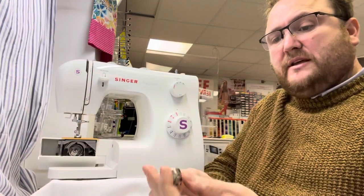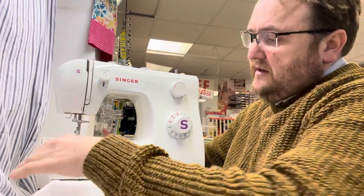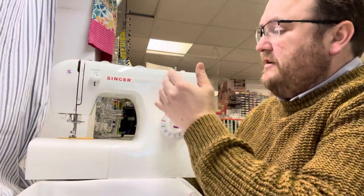It comes with a standard CB hook system, so you have a traditional bobbin and bobbin case. This machine is one of the more basic machines that we sell, and it gives you the option of having stretch stitches as well as adjusting your stitch width.